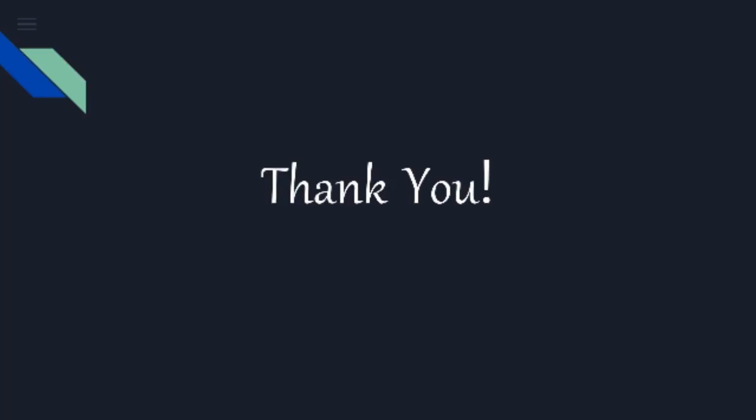Thank you for watching. If you liked the video, please like, subscribe, and share. In the upcoming video we will cover outdoor and indoor termination, link box, and surge arrestor installation.